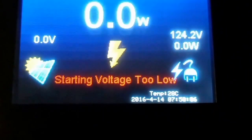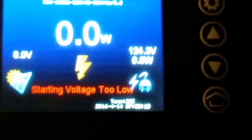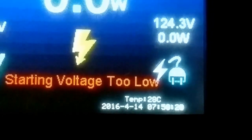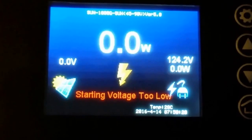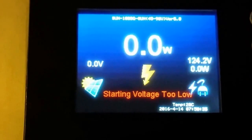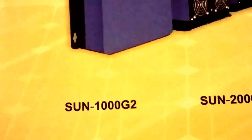Everything is programmed. Sorry about the camera. That's the time right there — 2016, April 14th, 7:50 is the time. It's sitting at 124.32 volts from the grid. No wattage coming in — it's not connected to the solar right now, just programming it. Thanks for watching. This is the Sun Series grid-tied power inverter. The model I got is the Sun-1000G2.